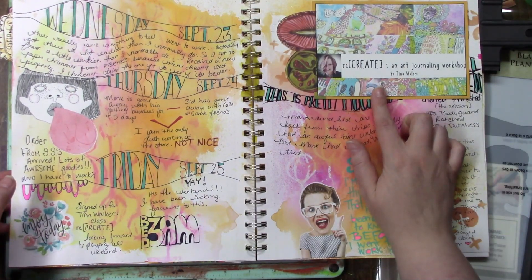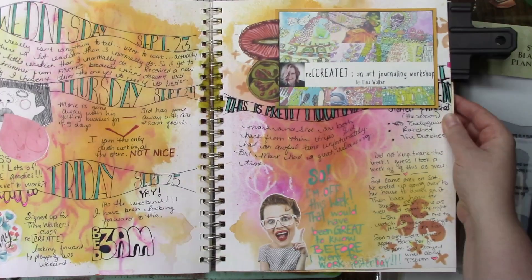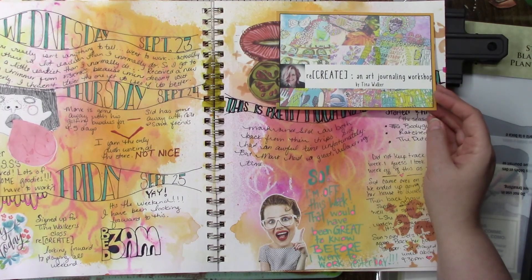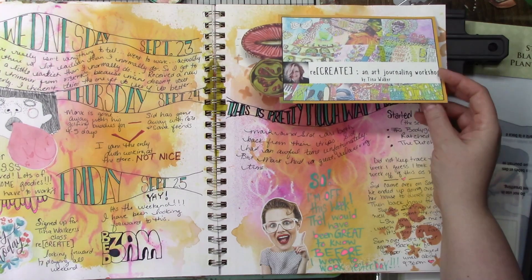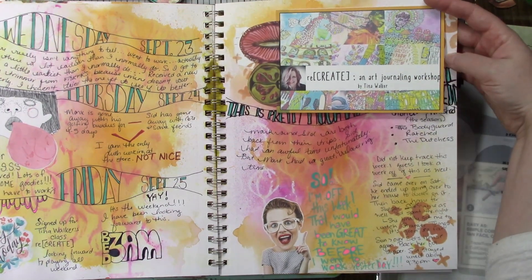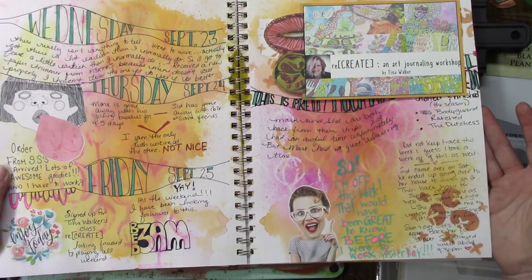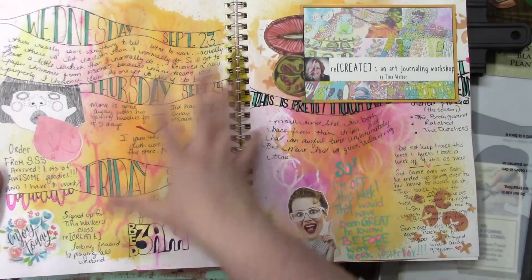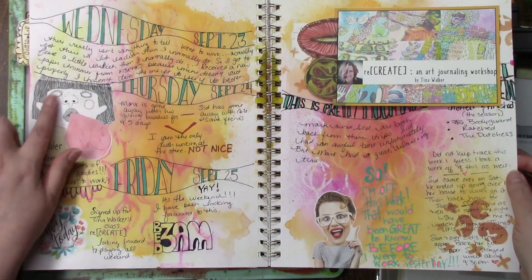I joined Tina Walker's class — 'Recreate' — where she takes eight or nine art journal layouts that she really liked and teaches how to do them, so I printed off her thing and put it in there. That's Mischief Circus — this is just sprays in the background. That's Pinterest.